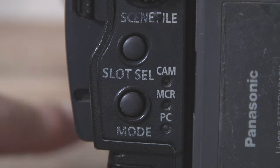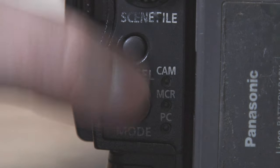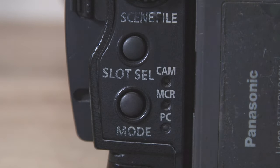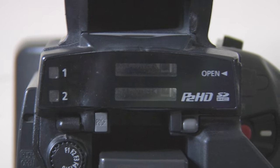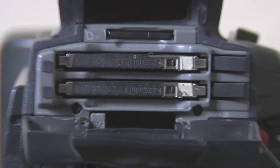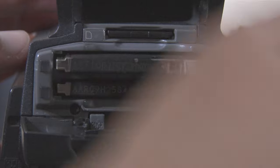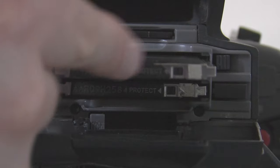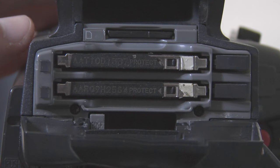Instead of having to use a user button for slot select, you actually have a dedicated slot select button, which is quite nice — you can go back and forth between the first and second card. Moving up, you've got the P2 card and SD card port. Similar to the HVX, be very gentle with this — you don't want to break the cards. Pop the covers to the side so they don't break the door.